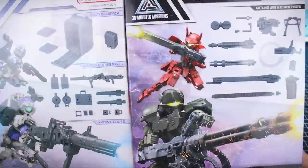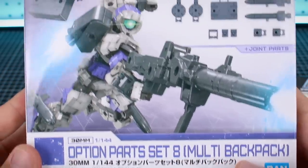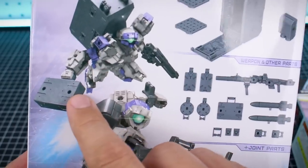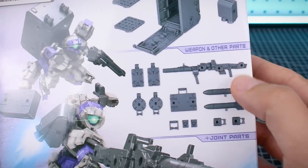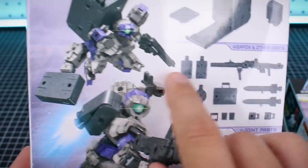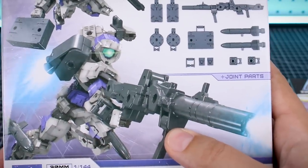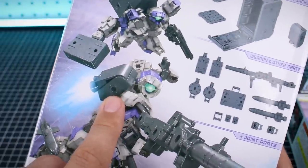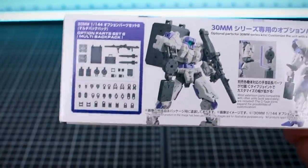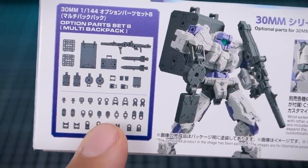Let's go ahead and take a look at a couple of different option sets. This is number 17W and number 18W - the W standing for the weapons packs. Number 17 is the Option Parts Set 8 Multi Backpack, and the main part is the backpack, very 08th MS Team style - like with the Ground Gundam, the Easy Eight - they have this box backpack sometimes referred to as the refrigerator backpack which carries the weapons inside it. We also have a weapons briefcase - not one that transforms with hidden machine guns, but a briefcase your mecha can carry around. On the side of the box you can see it's number 17, 1/44 scale, shown with the Alto and the Rabio, and there's a breakdown of everything included.